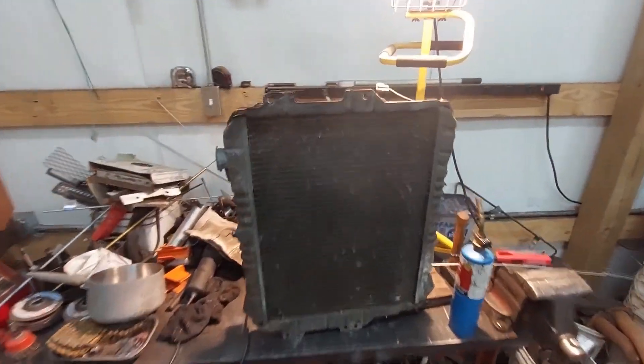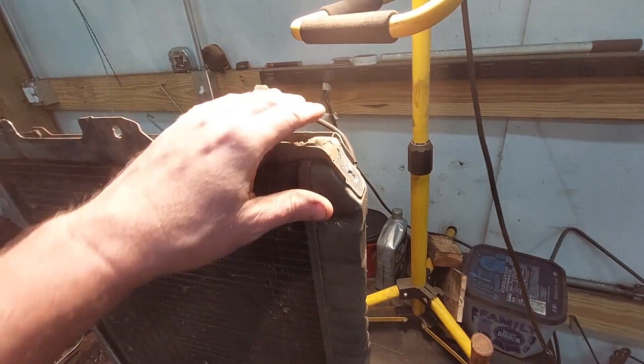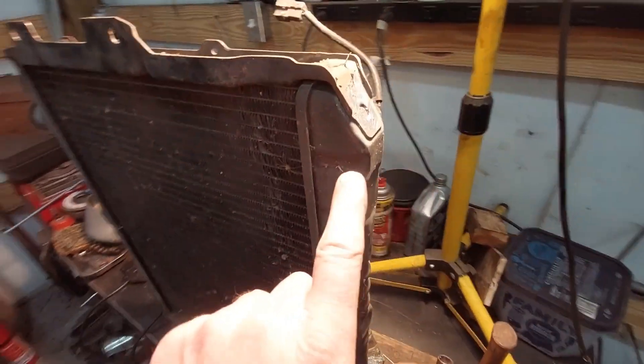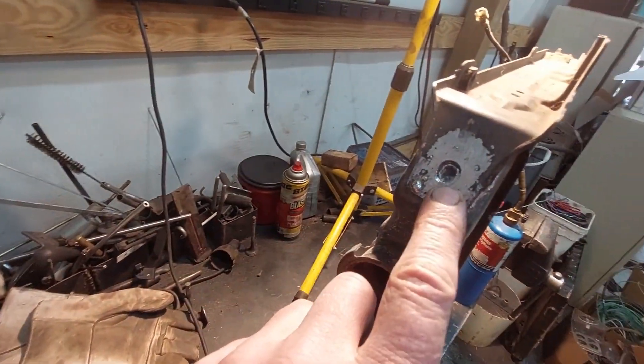I was getting ready to bolt this radiator on, and this mounting flange here that is typically soldered onto the end tanks is loose. I've got it snapped, kind of fit in place, and it's holding really nice. I'm not going to take it loose, but I've got to braze these end pieces here together.